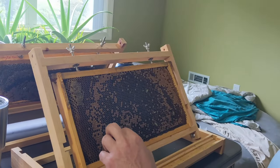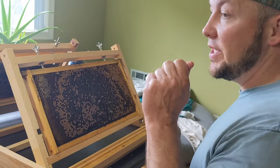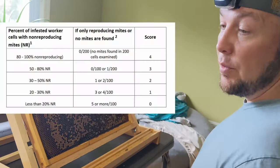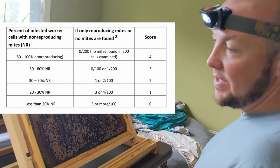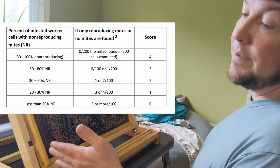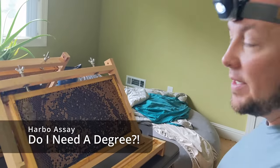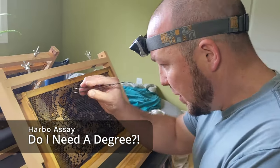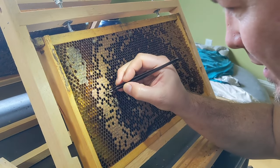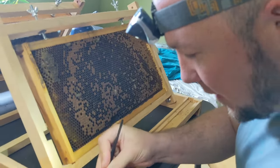There's also the mother mite or foundress, which will be your typical copper-colored mite. That would be a reproductive cell because there are new males and females in there. But oftentimes you'll pull them out and there's just one female mite — that's a non-reproductive. We write our score down on a very simple sheet, tallying any reproductives and non-reproductives, and that gives us our Harbo score based on his score chart, which you can find on his website. You don't have to have a PhD to do it.